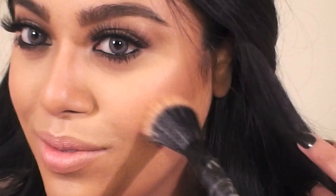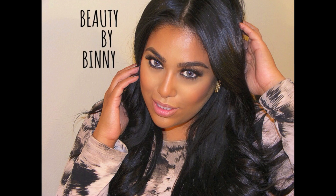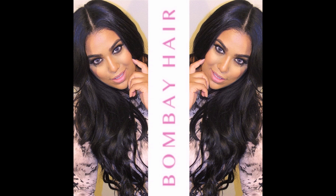Remember to go back and cover any visible lash glue with liner. And that completes our simple and easy neutral makeup look today — this is definitely my go-to look because it suits every lip color and outfit. For my hair, I clipped in these gorgeous hair extensions from BombayHair.com and used the BombayHair 5-in-1 curling wand to add these loose waves.